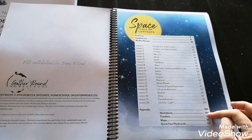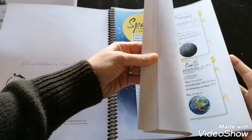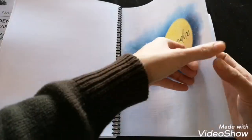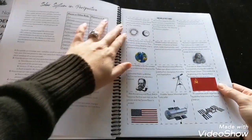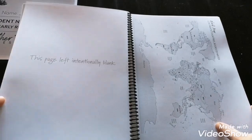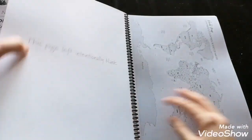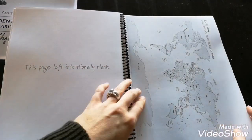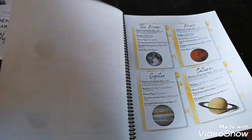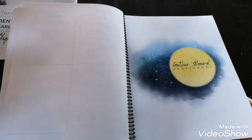In the back there are a few worksheets, a timeline, and maps. There's all the stuff to set up a timeline with pieces to cut out. I plan on laminating and cutting all of this out so we can use it in future years. There's a world map and some flashcards — all the different planets and such — which I'll be laminating and cutting out as well.